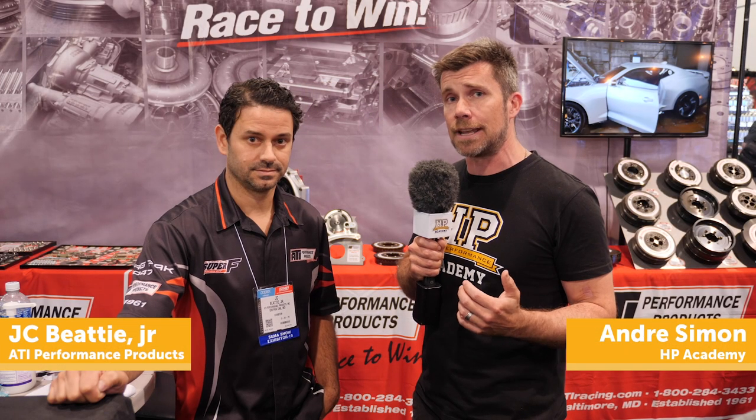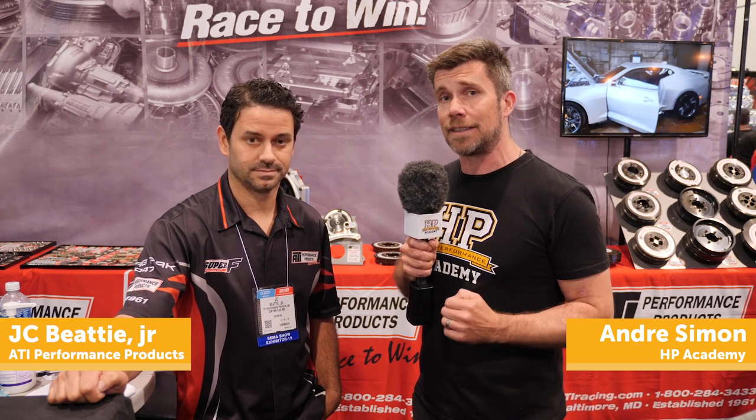So we're here with JC from ATI Performance Products to find out why we do need these dampers. JC, that question we quite often get asked — what would you say to that?